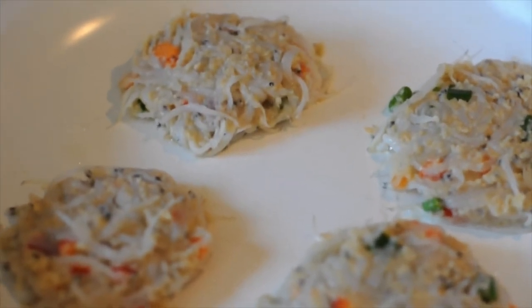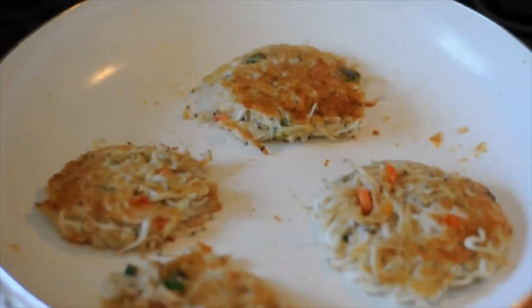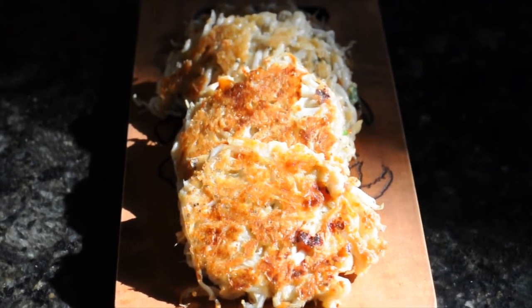I let it sizzle for about 5 to 6 minutes or until the bottom side is golden brown. And here they are flipped. After this flip, there you go — ready to eat.